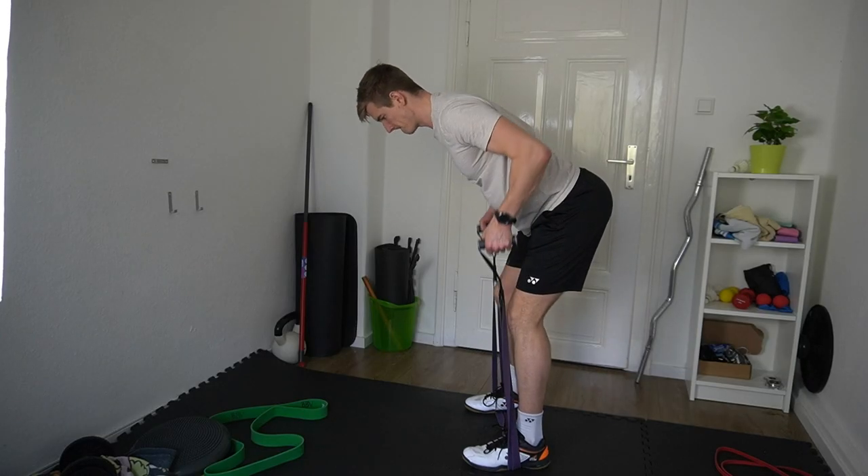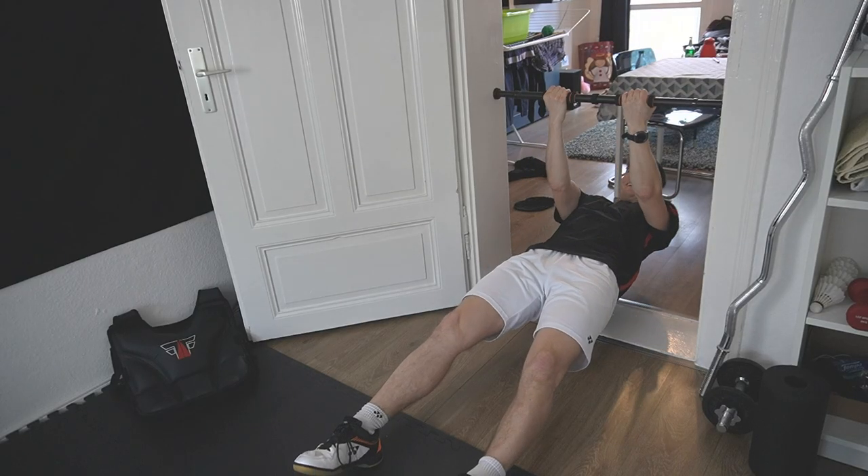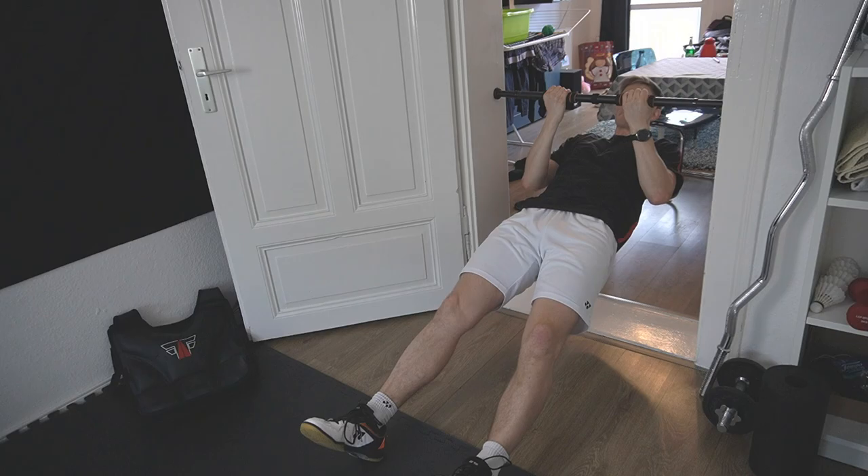But the good news is you don't have to spend a fortune. There are already a few very cheap tools that will help you to build your own badminton home gym where you can train with little space and little budget. So I want to show you my top tools for a cheap home badminton gym.